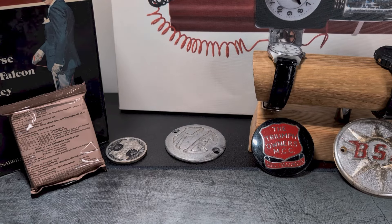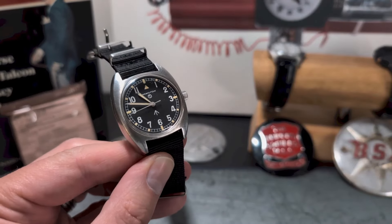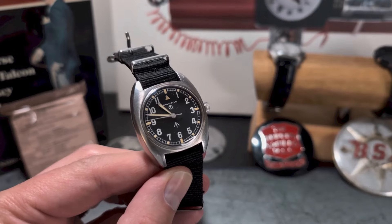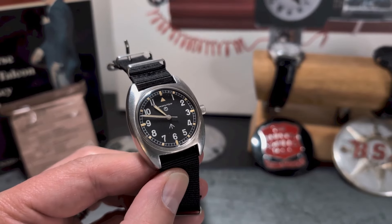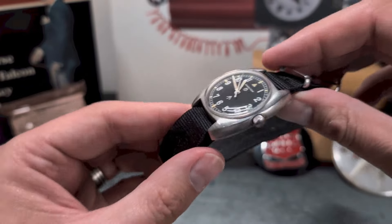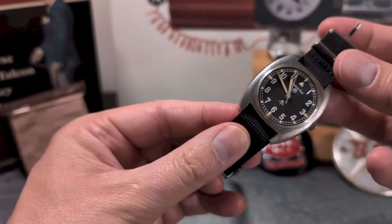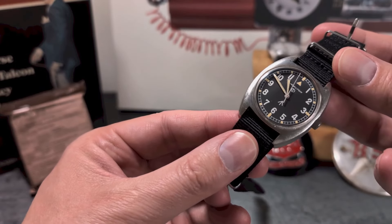As a watch it is desperately full of historic charm and mystery — where it's been and whose time it has been keeping over those 40-plus years. As a collector's item, if you are considering buying one, definitely do your due diligence, because there are several fakes around and several reinterpretations of them.